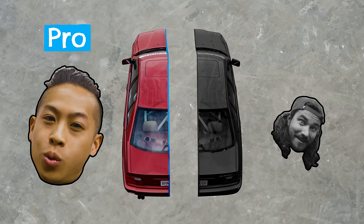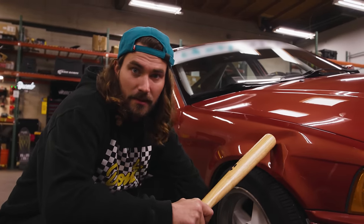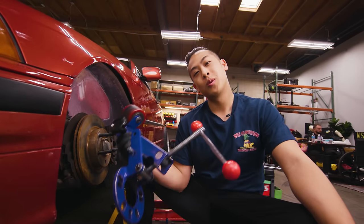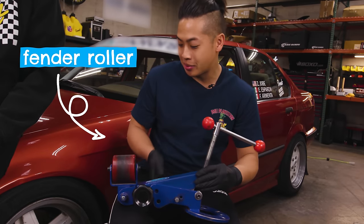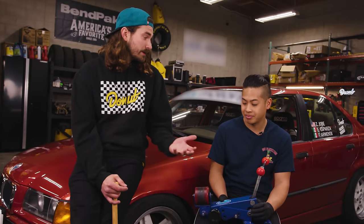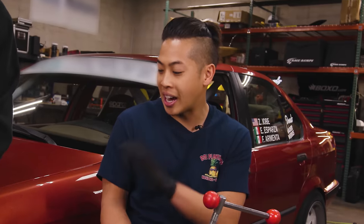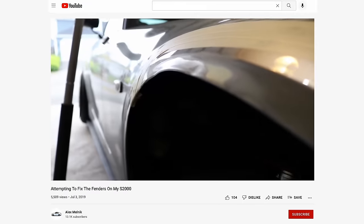Our pro is going to roll the fenders on the driver's side of the car, and when he's done, I'm going to try my hand at it on the passenger side. Today our pro is David Pham — you can find him on Instagram at MrSexyS2K. So what's this chunk of blue steel? It's a fender roller — it mounts to the hub, you put lug nuts on it, and it helps roll your fenders. These aren't too terribly expensive. Anyone can technically do it, but it's how you do it. You can pull it out too much, warp it up — the paint is the number one concern.